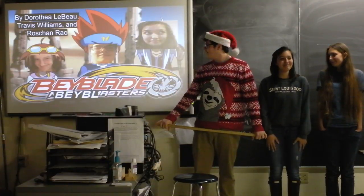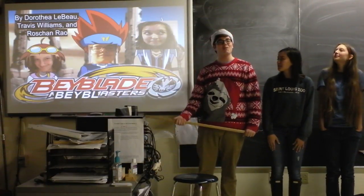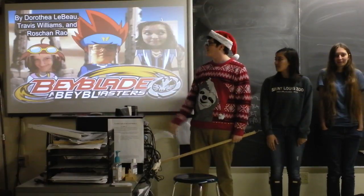Hello, we're the WGHS Beyblasters, and we're here to tell you a little bit more about Beyblades. This is a follow-up presentation from our last one.